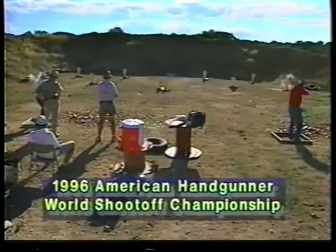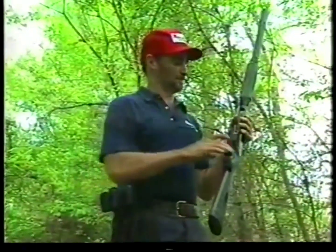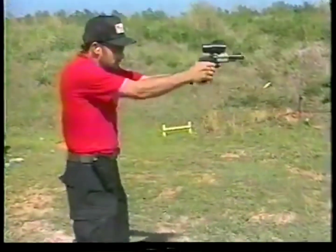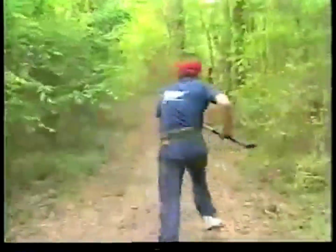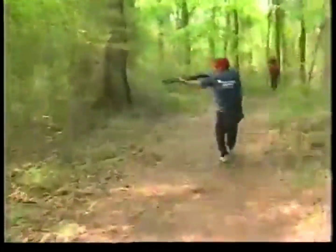Competition practice is an excellent training ground for self-defense shooting techniques. Jim Clark is one of the world's best all-around practical competition shooters, equally adept at pistol, rifle, and shotgun. But if you were to isolate just one of his talents above all the rest, it would be his ability to handle, operate, and shoot the combat shotgun.